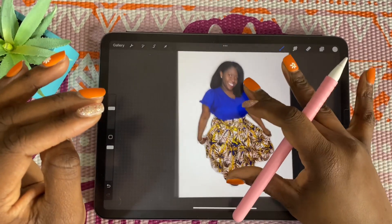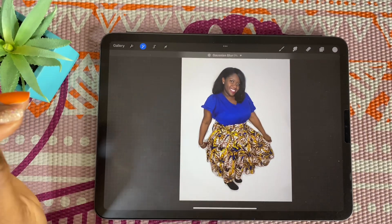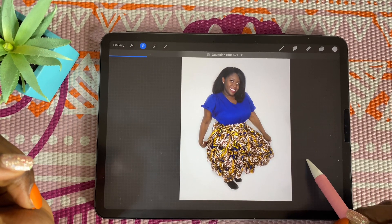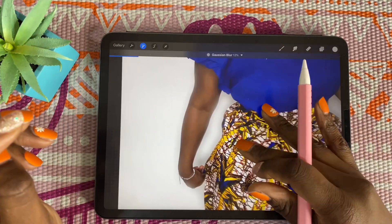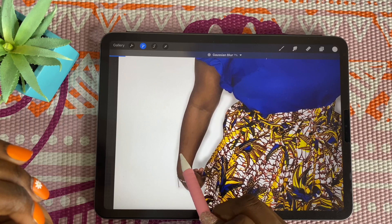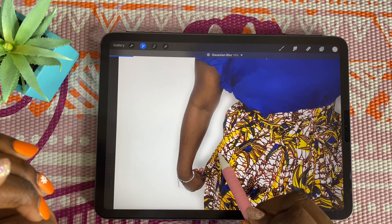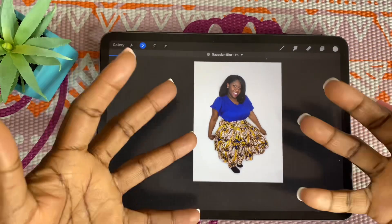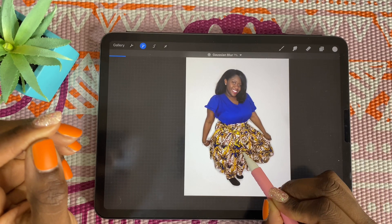Another option since we're on a different layer: go to Adjustments and go to Gaussian Blur. Now all the parts that we drew white — I'm just going to slide across and you can see it's making a blur effect. Zoom in so you can really see it. As I go to the left you can see the original image, and as I go to the right it starts to blur. When you look at your image, it kind of looks like it's popping off the page.